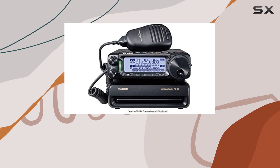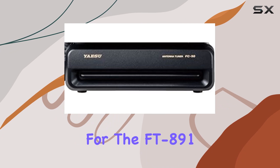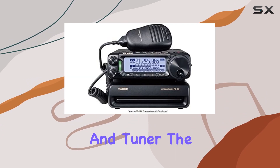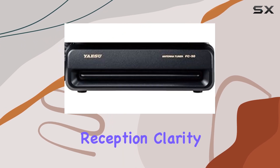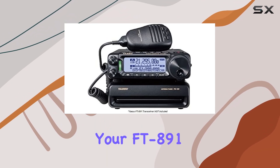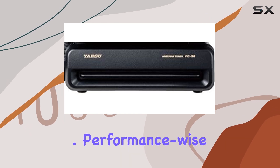The FC50 isn't just about convenience — it's about maximizing performance. Let's talk about compatibility. This tuner is purpose-built for the FT-891, ensuring a harmonious partnership between radio and tuner. The result? Enhanced transmission efficiency and reception clarity. Plus, setup is a breeze. Coupling the FC50 with your FT-891 is straightforward, requiring minimal effort to get up and running.